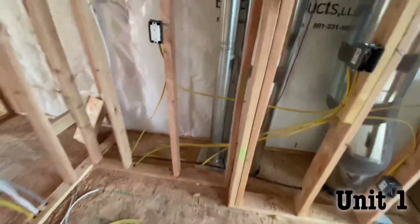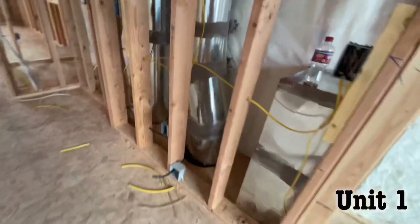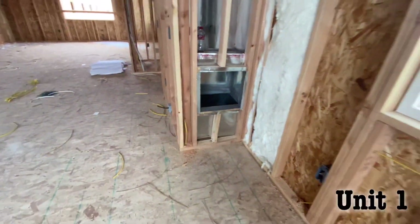Let's go upstairs. We've got our B vent. Here's our B vent with our 12-inch return, 14-inch supply. Here's our main return on the main floor, second floor.